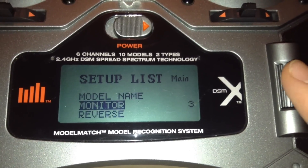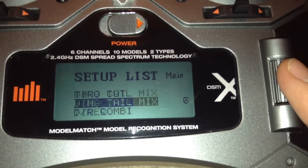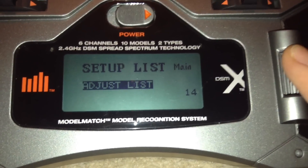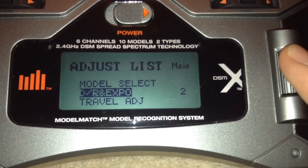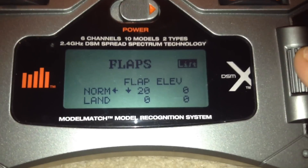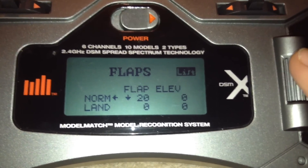If you go down to model name, you can name it there. All the other settings will just be stock so you don't need to worry about them. Go down to adjust list, then down to dual rates and expo — just leave them all on 100%. Go down to flaps and put your normal flaps on minus 20, leaving all the others at 0.